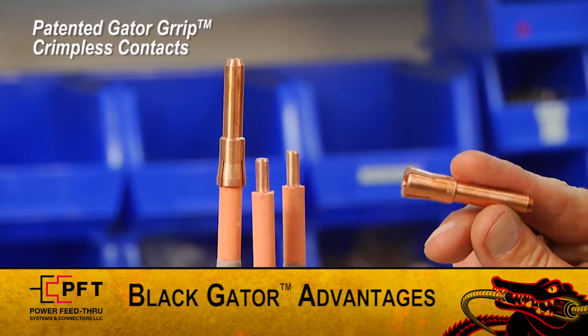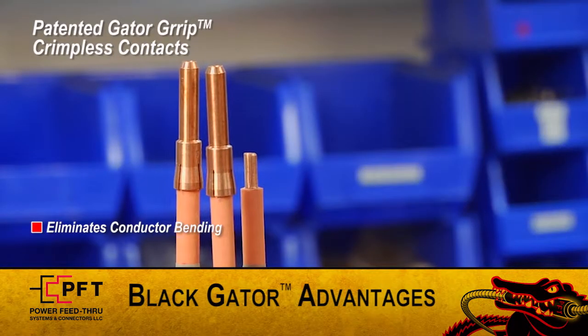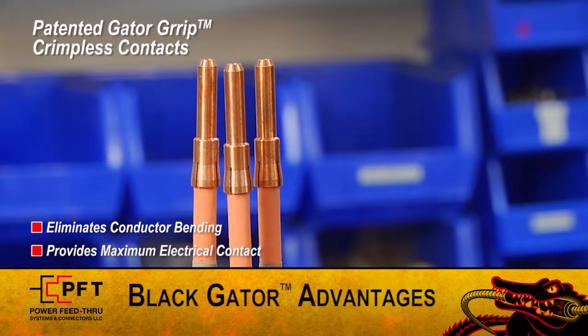Second, PFT's patented Gator Grip Crimpless Contact eliminates conductor bending and distortion, while providing maximum electrical contact. This means minimum heat buildup, and that means longer run life.